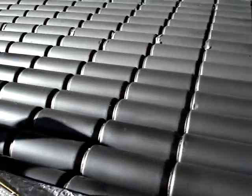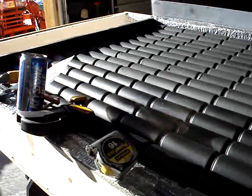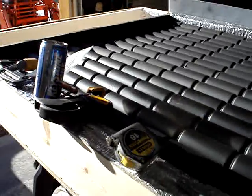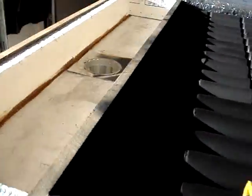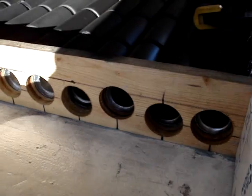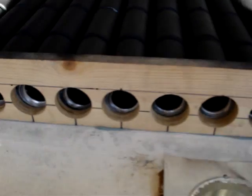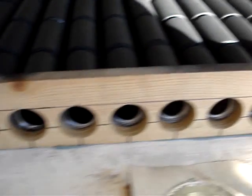That's it — there it is, almost completed. I made a header out of wood and lined up the cans and siliconed them in place with the tubes.